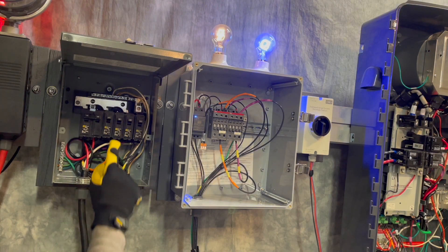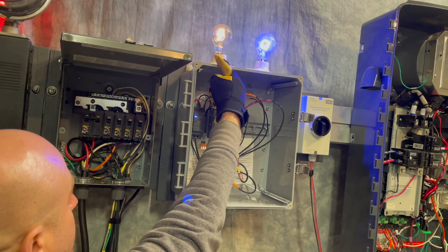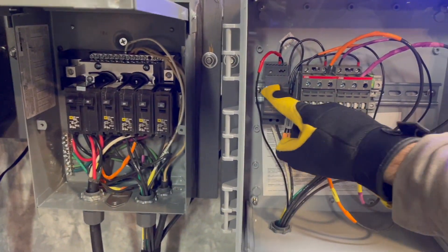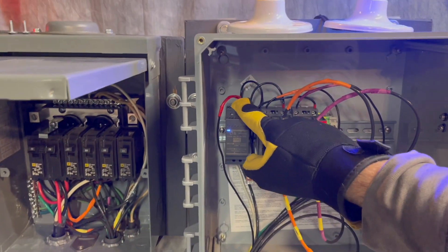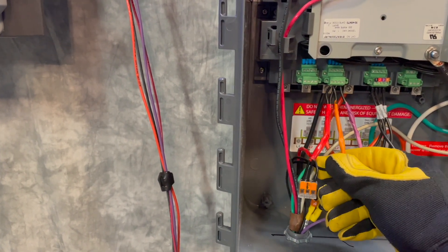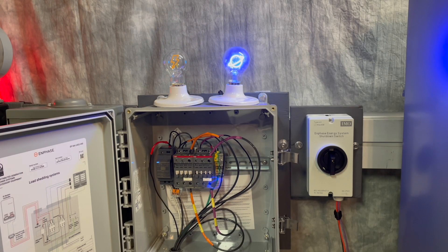From the backup protected load center, you will first route the wires to the IQ load controller line-in terminals. Then the line-out wires head back to the loads. The IQ load controller is powered from a single-pole, 120-volt breaker located in the backup protected subpanel. This feeds a 24-volt power supply. The IQ system controller controls the contactors in each IQ load controller by switching on and off the 24 volts to each of those contactors.